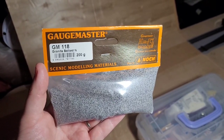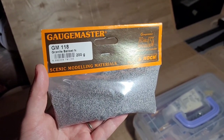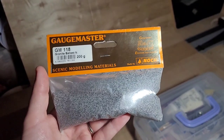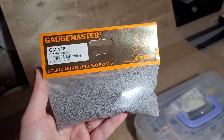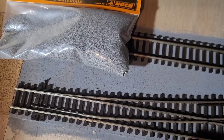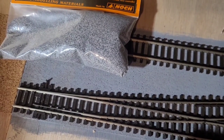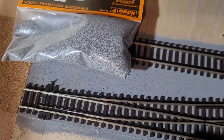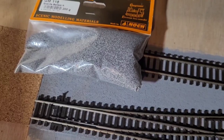The ballast that I use is Gage Masters GM118, which is a granite ballast for N gauge. I like to use it because I feel the smaller stones give a more realistic look to the track. Here's some track I've done previously and as you can see the color of the cork roughly matches the broad color of the aggregate, even though it's made of a mix of dark and light colors.